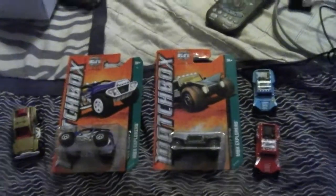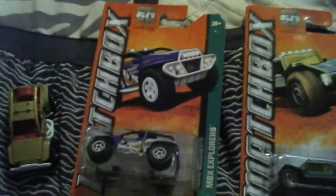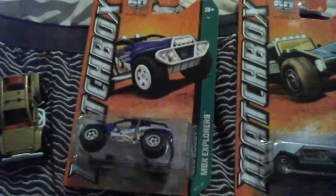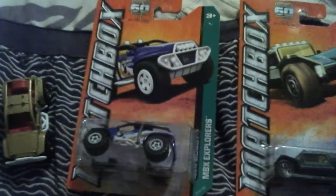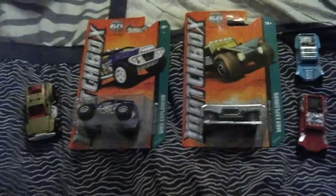Hello everybody, my name is LaVon Fitzgerald, and I'm about to show you some two Matchbox cards. One, I got my Coyote 500 MBX Explorer, and two, I got my 4x4 Buggy MBX Explorer. Right now these are my two Matchbox cards, one and two.